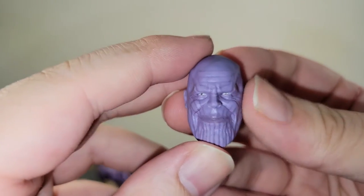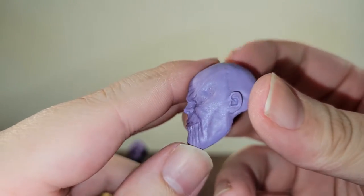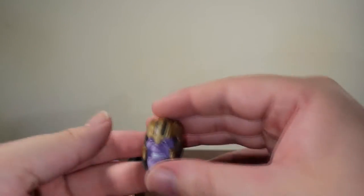This one's not bad. The next one is a smiling one — I'm assuming this is the one he'll have when he's about to snap those fingers. He's got that smile on his face thinking he won, but in reality he didn't. Not bad, same thing as the other one just with a smile. I think they do a good job with it.